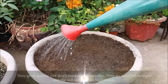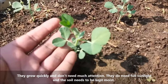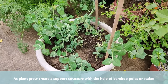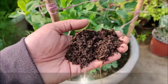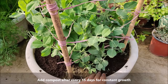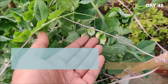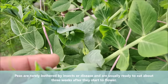Peas grow quickly and don't need much attention. They do need full sunlight and the soil needs to be kept evenly moist for constant growth. As plants grow, create a support structure with the help of bamboo poles or stakes. Peas are rarely bothered by insects or disease and are usually ready to eat about 3 weeks after they start to flower.